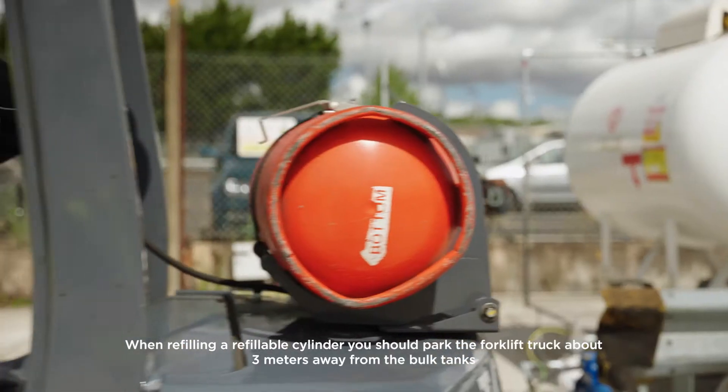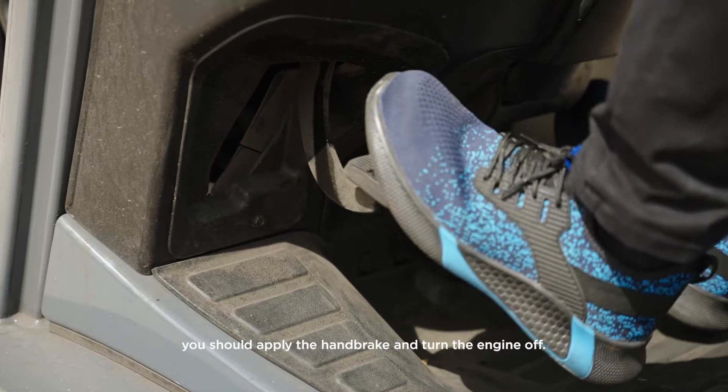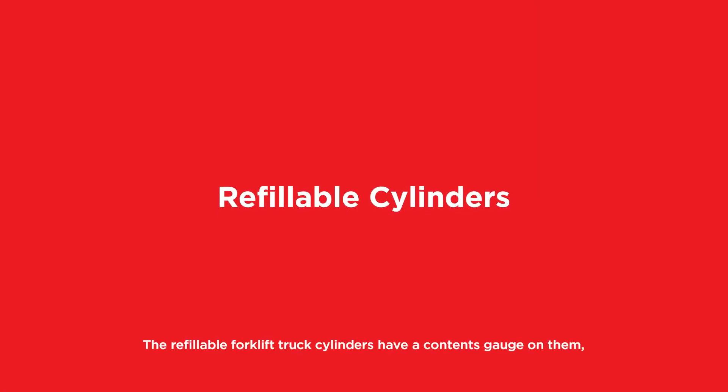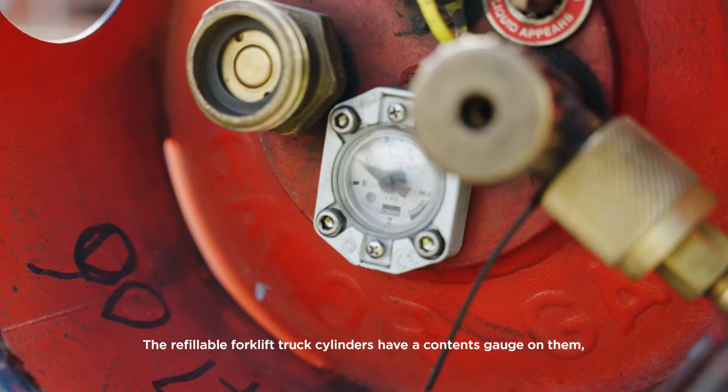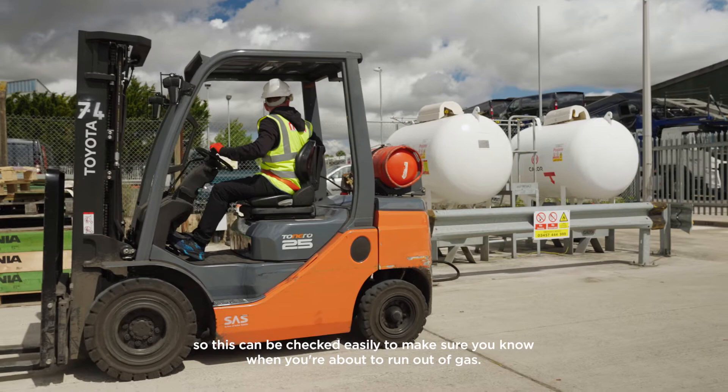When refilling a refillable cylinder, you should park the forklift truck about three metres away from the bulk tanks. You should apply the handbrake and turn the engine off. The refillable forklift truck cylinders have a contents gauge on them, so this can be checked easily to make sure that you know when you're about to run out of gas.